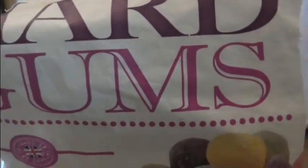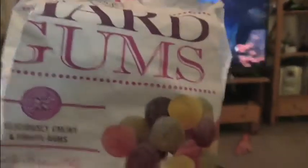This is what you get in a packet of hardgums from Oldie Sam's sweet shop. So I've poured them out to see how many and what colours you get.